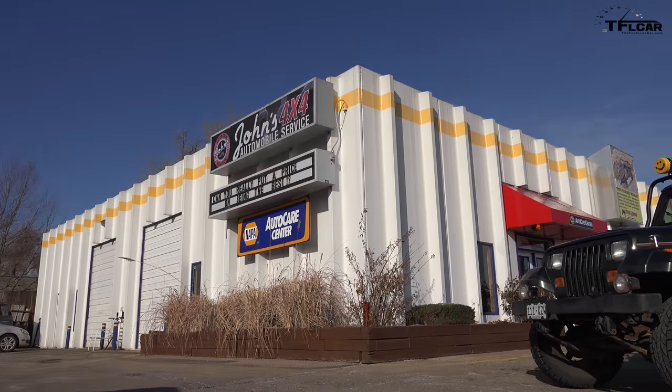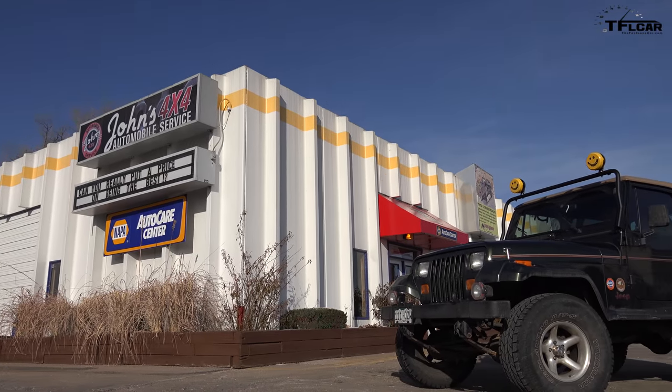Hey guys, it's Tommy and welcome to DIFFLOCK, TFL's brand new off-road series where we take used vehicles, modify them and have fun with them off-road.